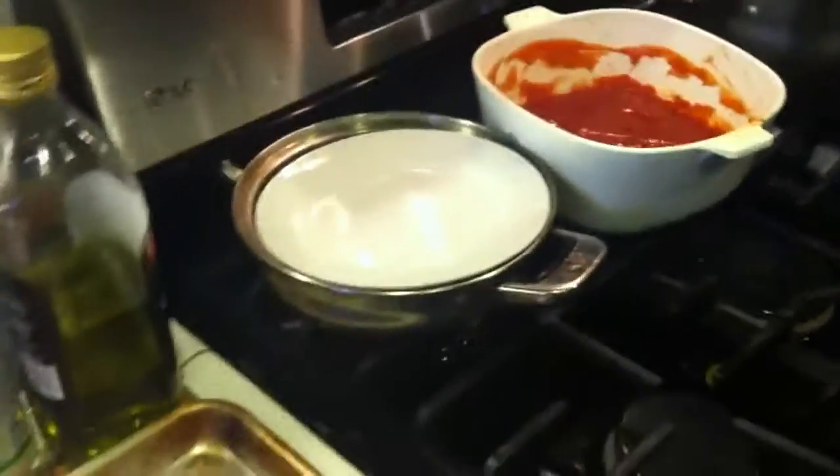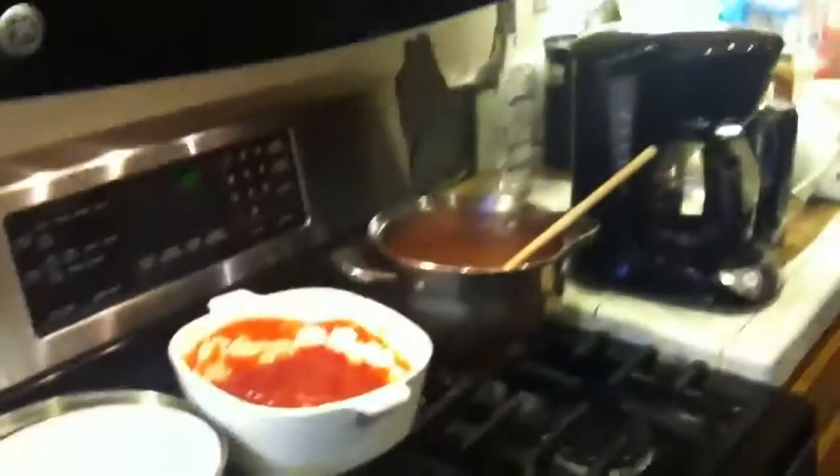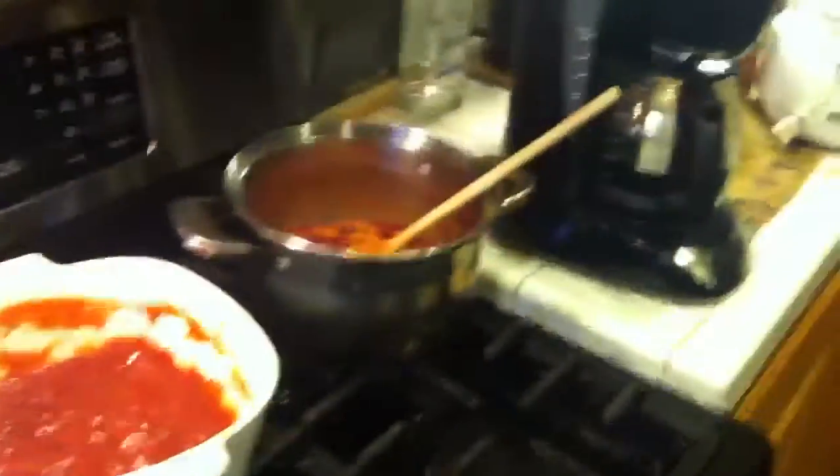Jalapeños, tomato, garlic, salt, pepper, tomatoes, onions — yep! So you guys can make salsa too. Hope you guys like what we're making, and if you like recipes then just let me know. Love you guys, bye!